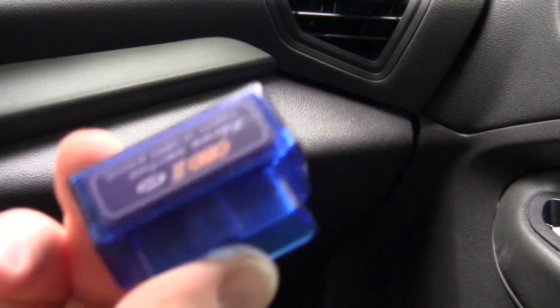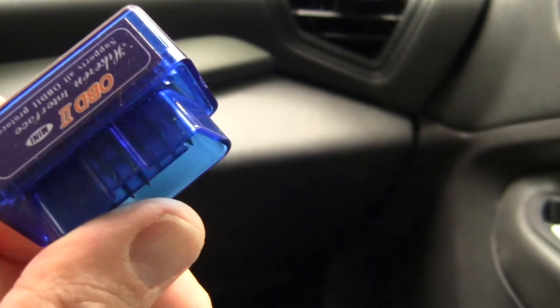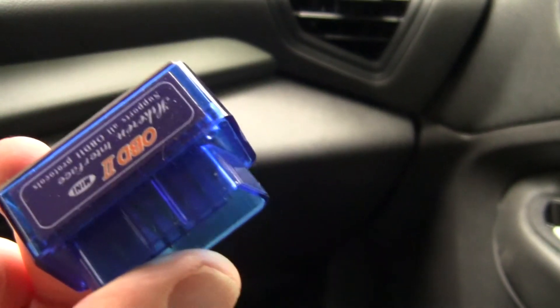In this video, I'll be reviewing this OBD2 Bluetooth adapter. This, along with an app, can read all sorts of beneficial information about your car.